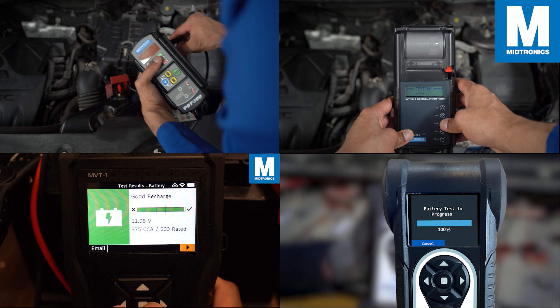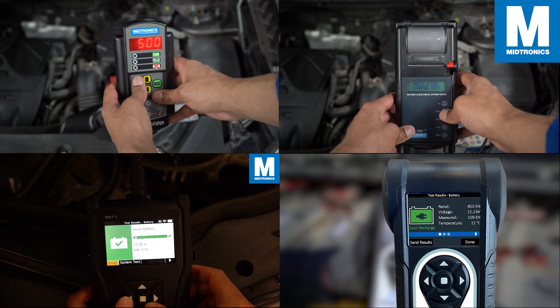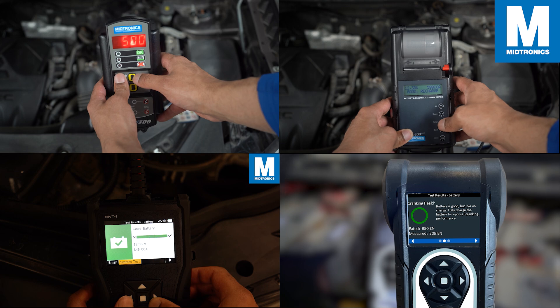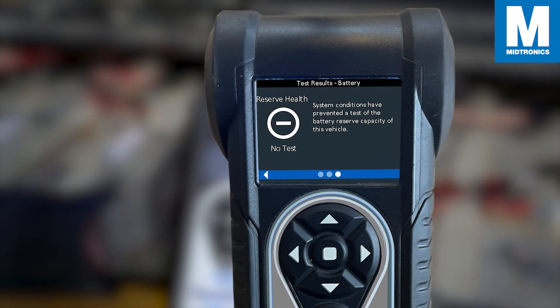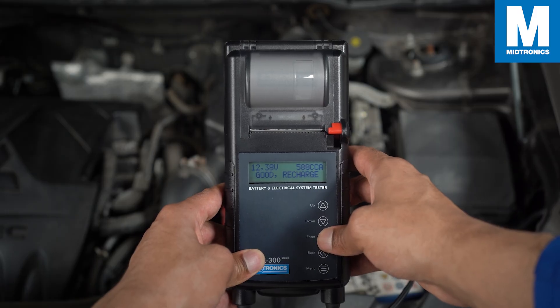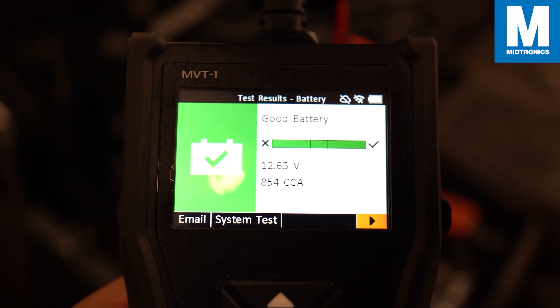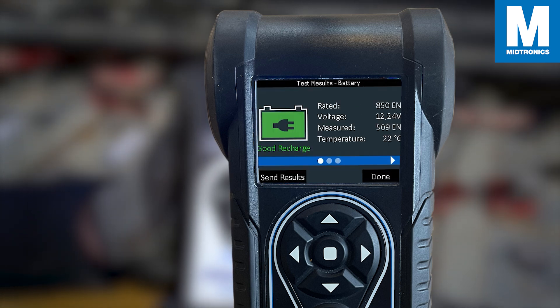Hi there and welcome to this video where we will go through all the possible results that you can encounter when using one of our testers on 12-volt batteries. Take note that we are using our tool the CPX900 for this video, and that the result screen may look different depending on which tool you are using.